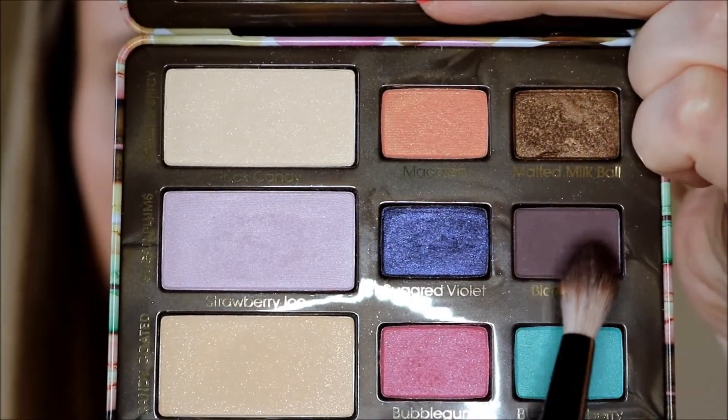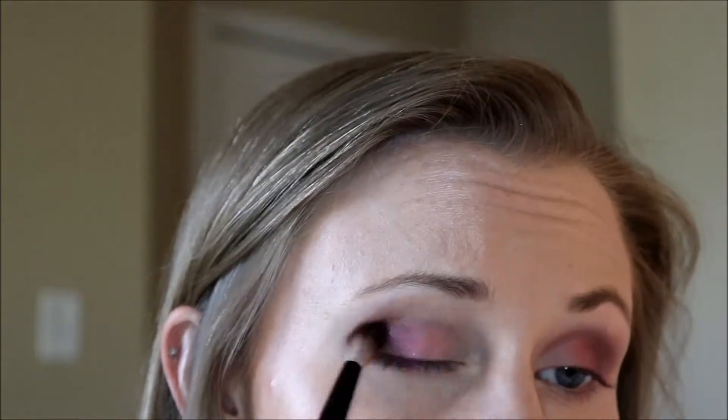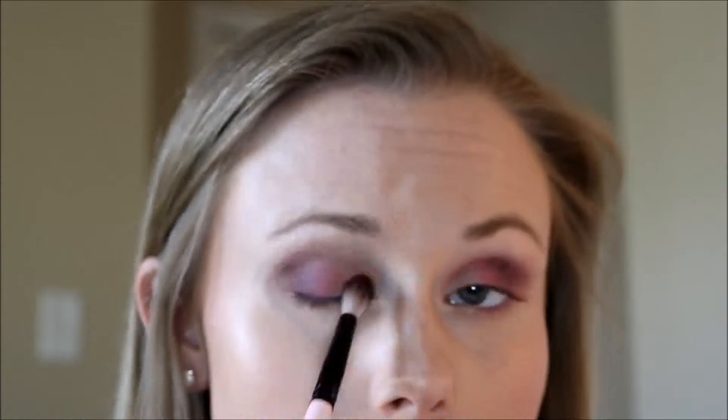You just kind of want to get it nice and blended out. Now I'm going to use Blackberry and I'm going to use my Too Faced crease blender brush and just blend this into my outer corner. This takes a really long time — just tons of blending — and this is when you're thankful I'm speeding it up, or else we'd be here all day waiting for me to blend this out. This just kind of keeps it as an everyday kind of look.